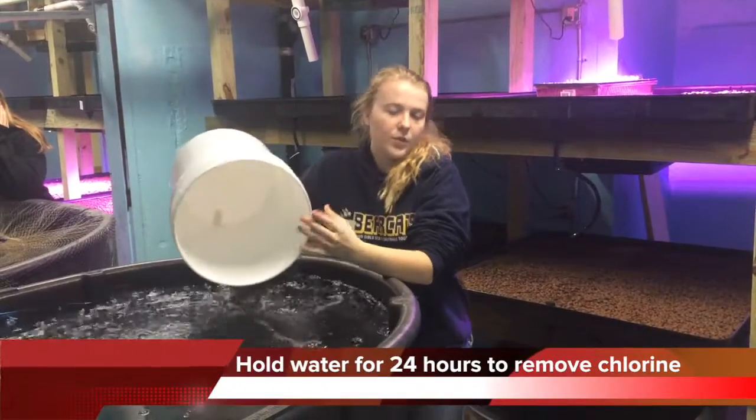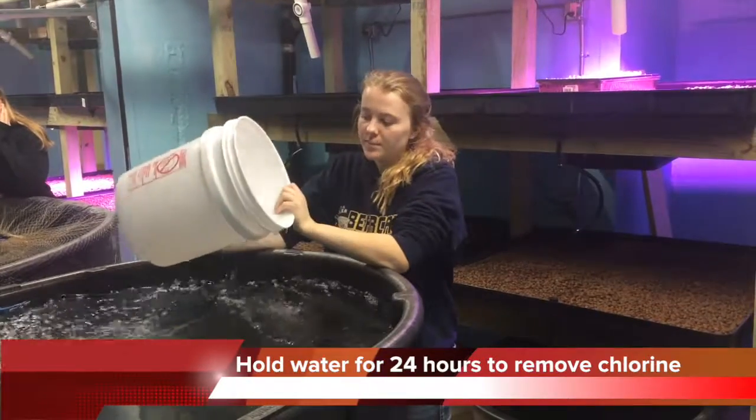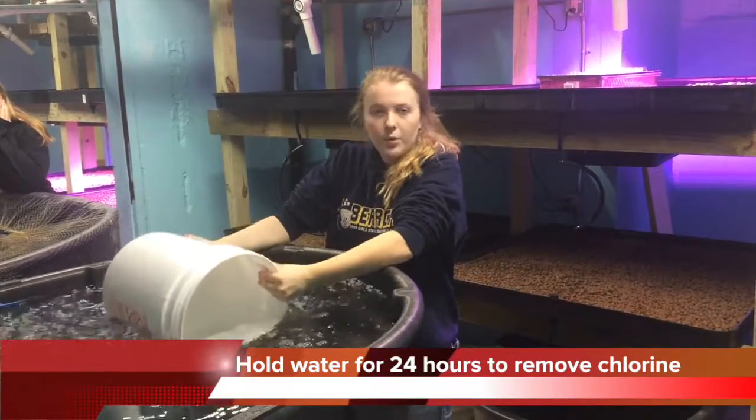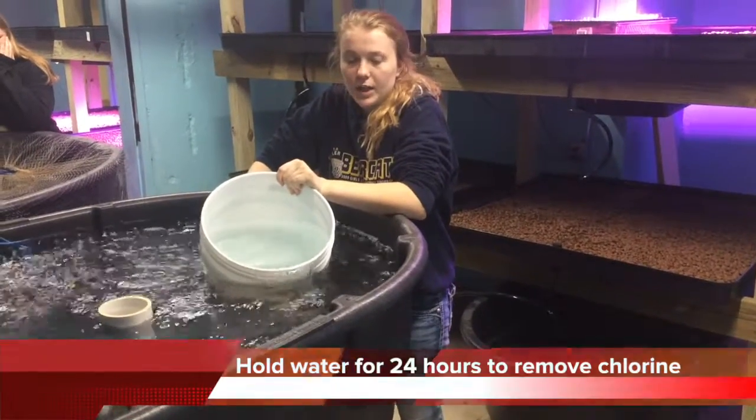We just emptied out the water from our fish tank into our plants. Now we're going to fill this bucket with fresh water and pour it into the fish tank. So our 20% of clean water comes from this bucket.